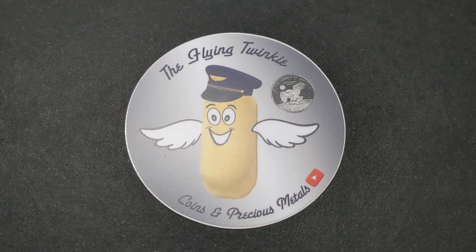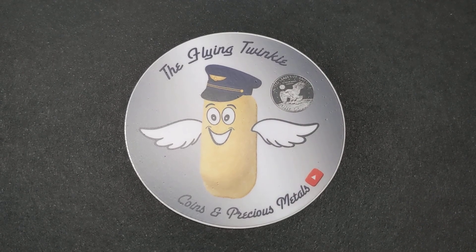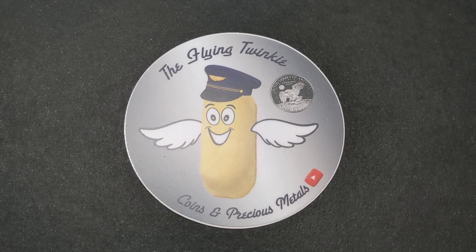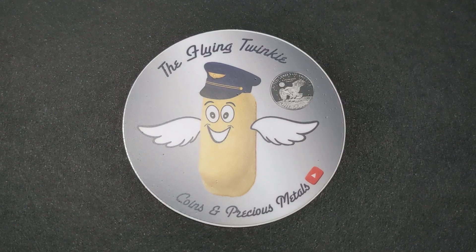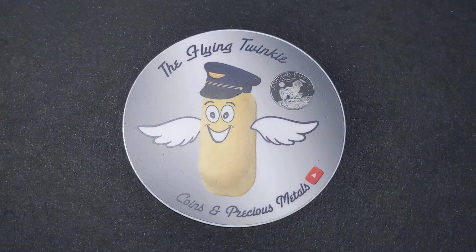Greetings everyone, I'm the Flying Twinkie. Welcome to another video on my channel about coins and precious metals. I went on a little shopping spree on eBay and picked up a few of one of my favorite coins. So let's take a look at what came in. I have four envelopes to unpack and let's just dive right in.